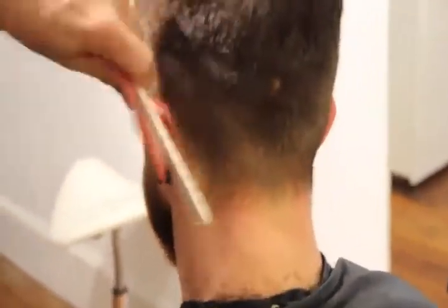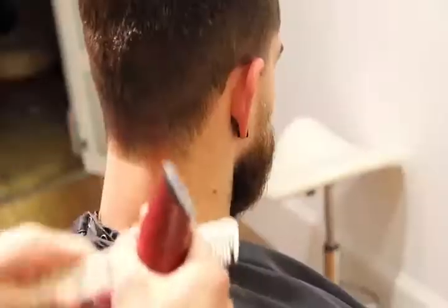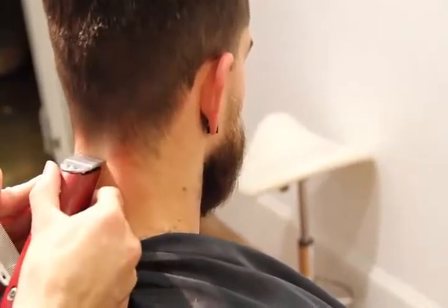This is called a square neckline. So as I work my way through here, it's got a nice cage to it. I like it.